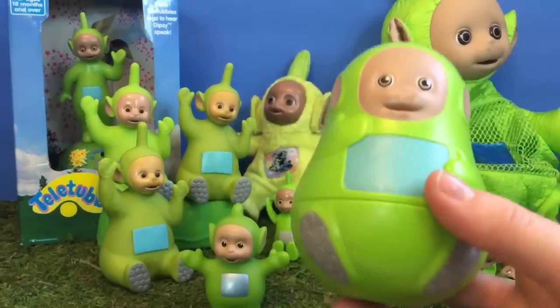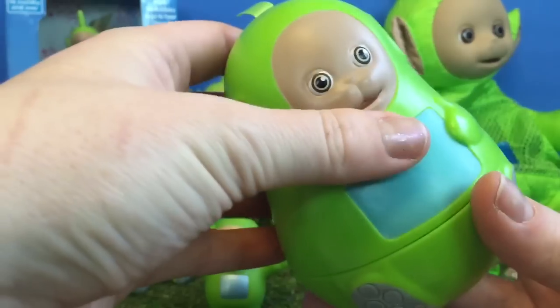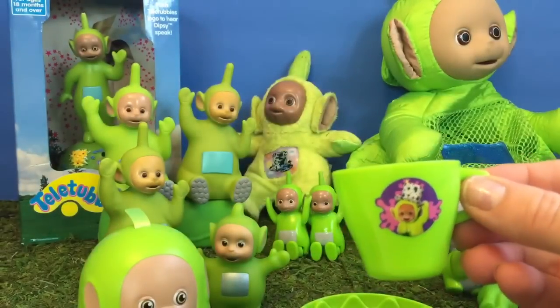This Dipsy belongs to part of our stacking doll set. Is there something inside? Let's have a look. It's our Dipsy teacup. Time for tea, Dipsy.